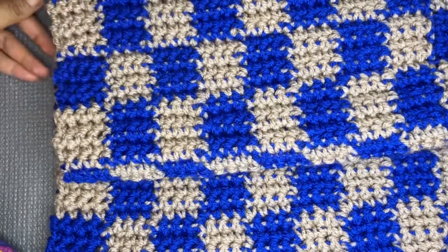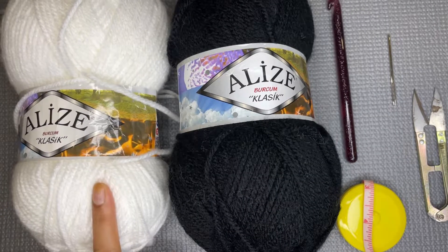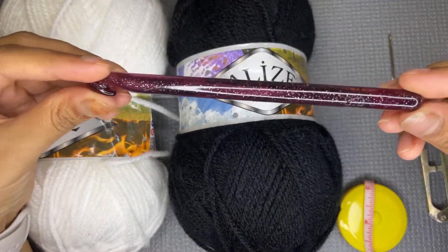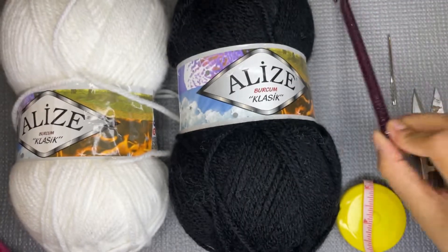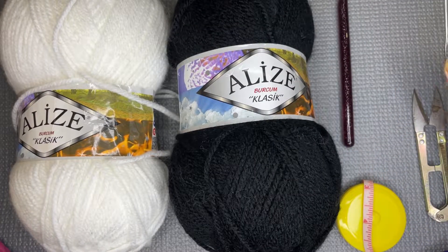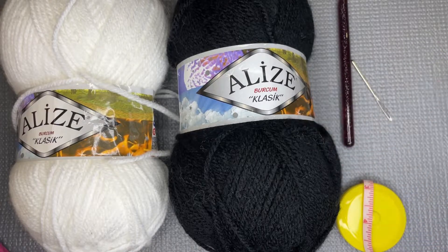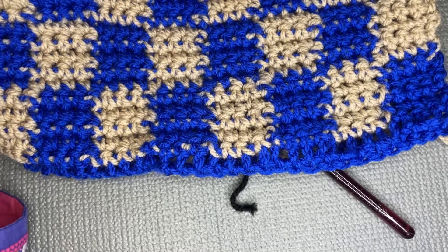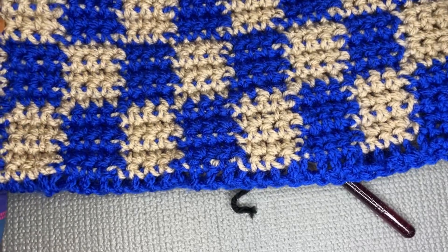For this tutorial I'm using a white yarn, a black yarn, and a nine millimeter hook. I'm also using a yarn needle, a cutter, and a measuring tape.